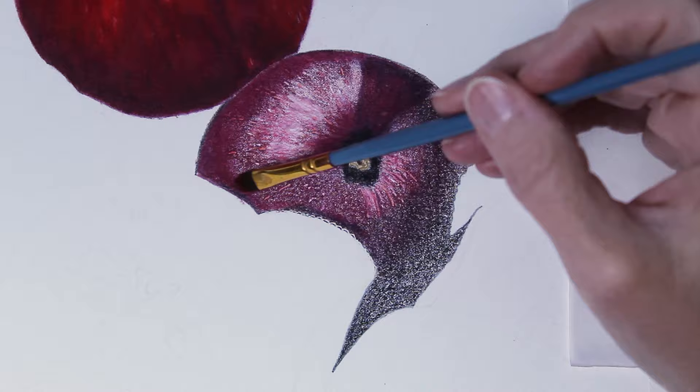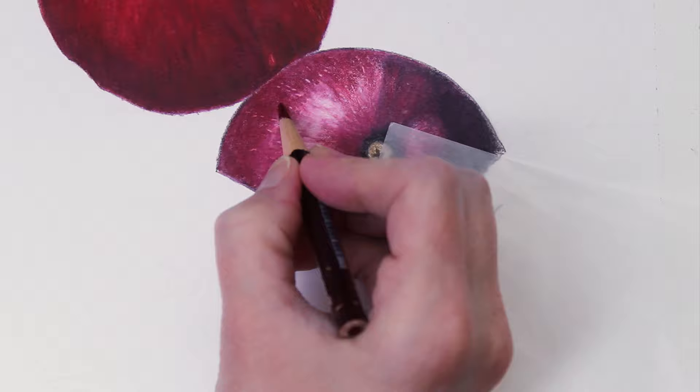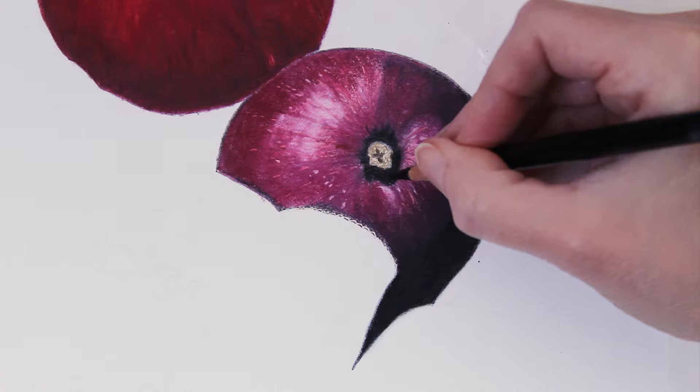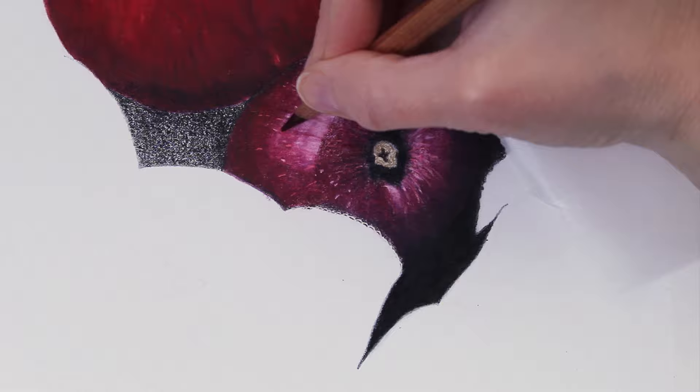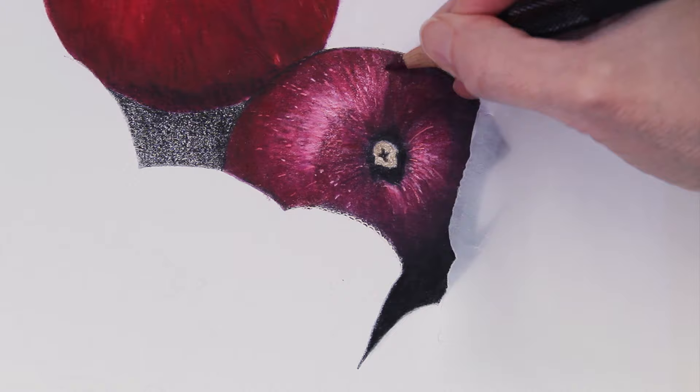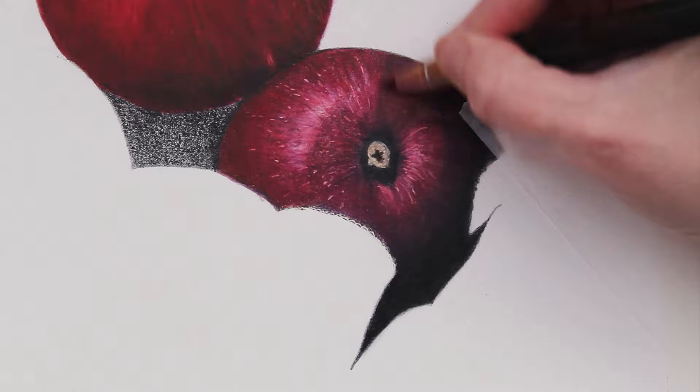Here you can see me just layering in the shadows, and now I'm coming through and blending this one with Gamsol. I'm kind of working around that highlight because I don't want to blend the black pencils up into it, but I also want to blend over it — I don't want it to be just a big white spot. I want to blend over it and make it look really natural. I used a lot of that Prismacolor black pencil and also a lot of the Polychromos black pencil. Another one of the main pencils I used in the shadows was the Derwent Lightfast Chestnut.